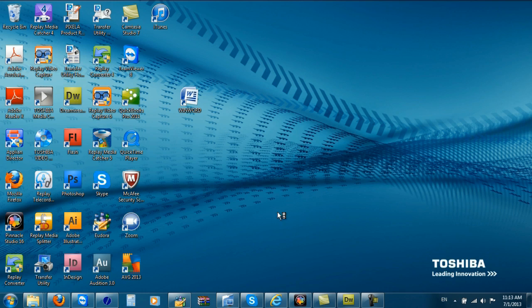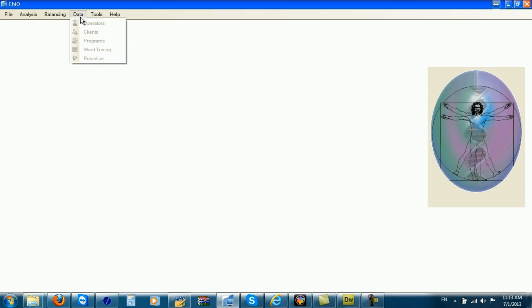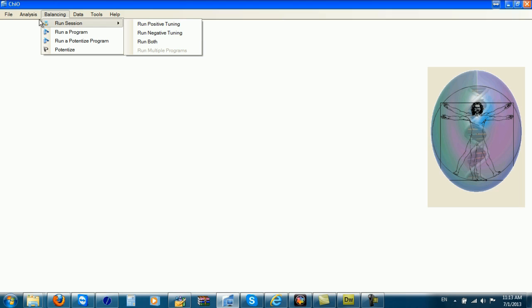Now I'm going to start my IDF software again. You might notice that when you check the other sections in the software, the only thing that is open is balancing. You can run your session, your program, or a potentized program. So I'm going to run both the positive and the negative tunings.